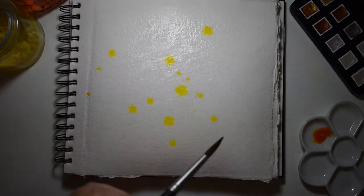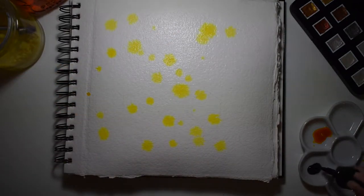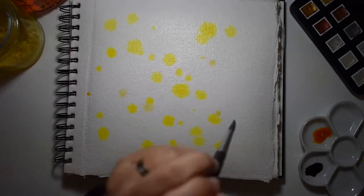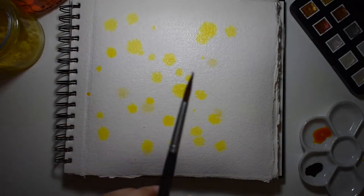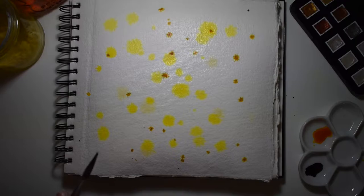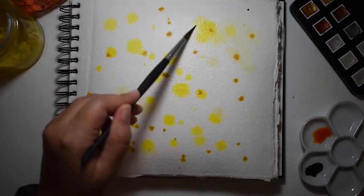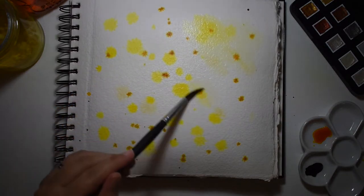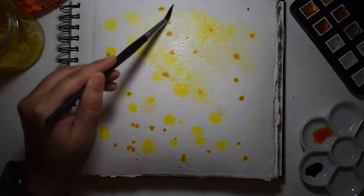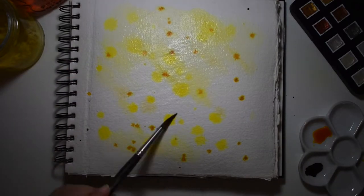We're wetting our page first — this is to let the paint disperse and do whatever it wants to do. Then I'm jumping right in and adding some splatter. Splatter is actually one of my favorite techniques and one of my favorite things about watercolor. I'm adding some yellows and a little bit of brown, then moving the paint around mainly with water — from your dirty water jar or your clean water jar. I usually don't mind the dirty water jar because it already has a little bit of paint in it.